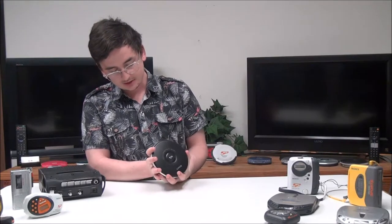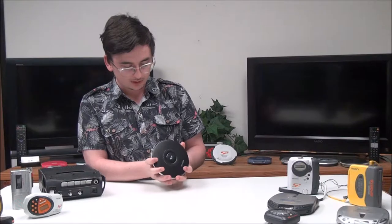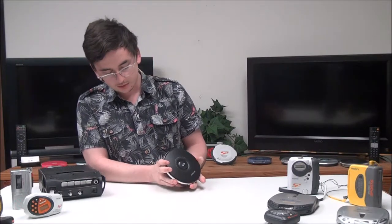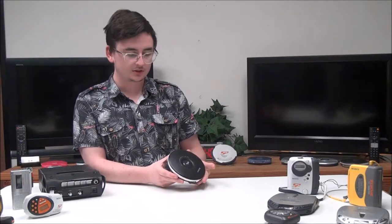If you switch that on, it'll make it so you can't turn up the music so loud that it starts becoming distorted. Then next to that is the play mode button that'll switch it between repeat and shuffle, and then you've got your volume adjustment right here, and your hold switch — if you use that it'll open the lid so you can insert a CD.